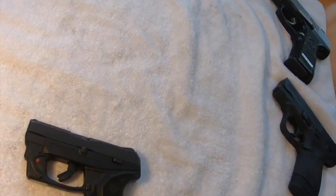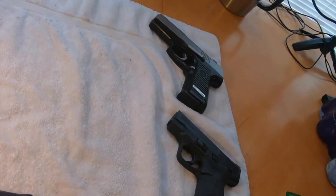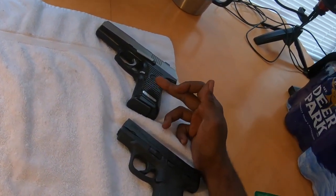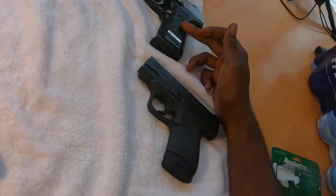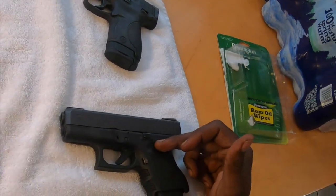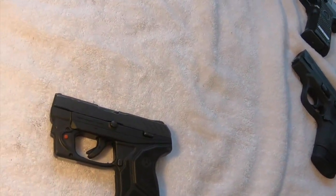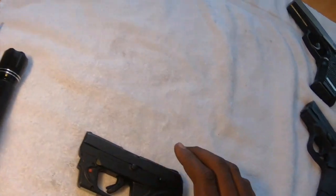All right, so the last gun of today's series is going to be the Ruger LCP2. We've already done the Ruger 97 DC, the Smith & Wesson M&P Shield 9, and the Glock 27, which is a 40. All of these links are in the description as well as the top of the page.